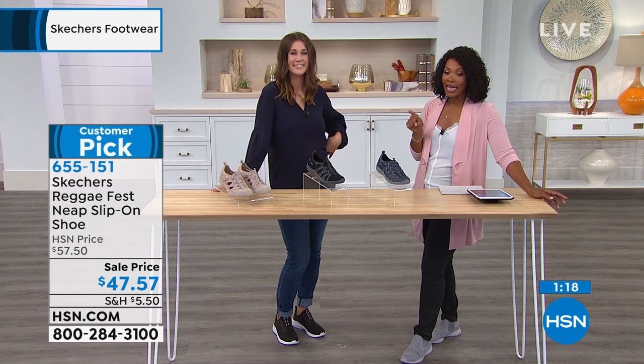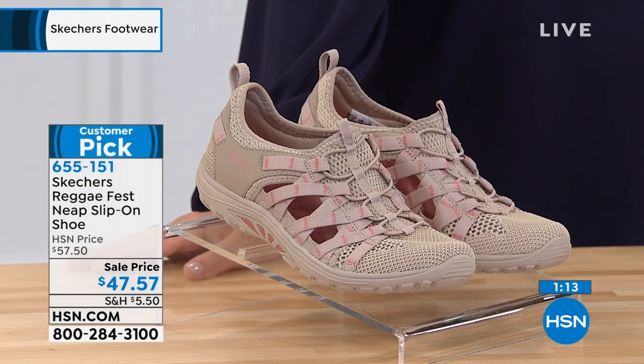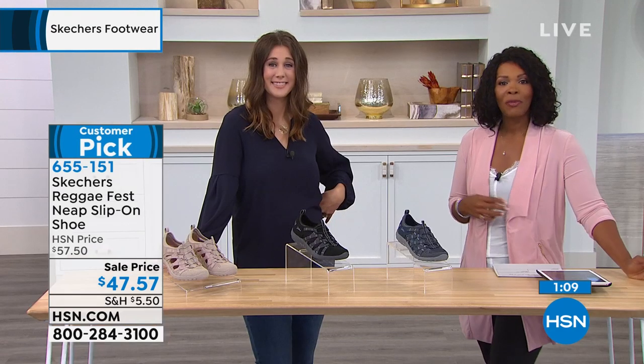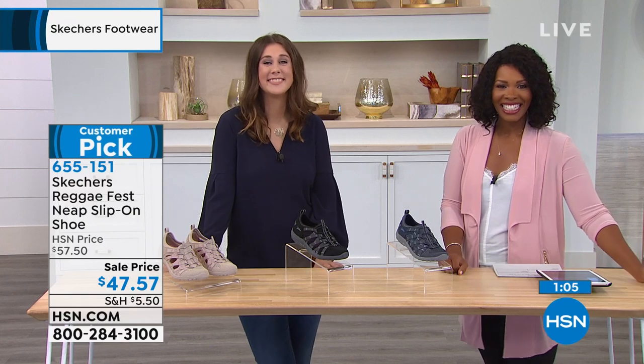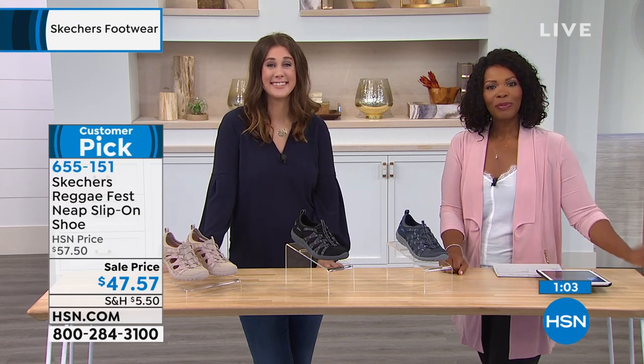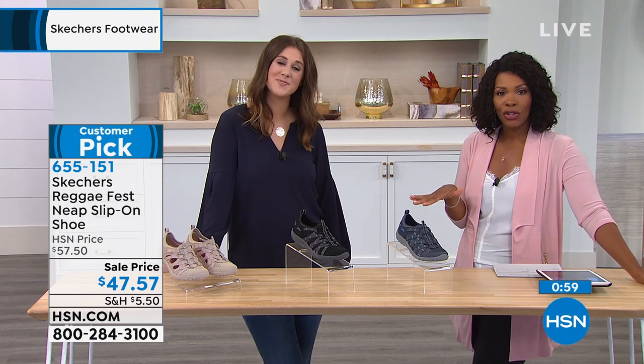So again, as you're shopping, just know it's $47.50 to pick these up in either the taupe, the black, or the navy. And while you're shopping, we're going to the phones — Debra is calling us from North Carolina. Debra, welcome to HSN.